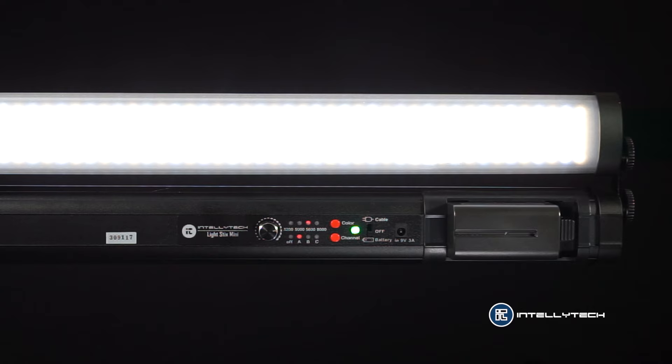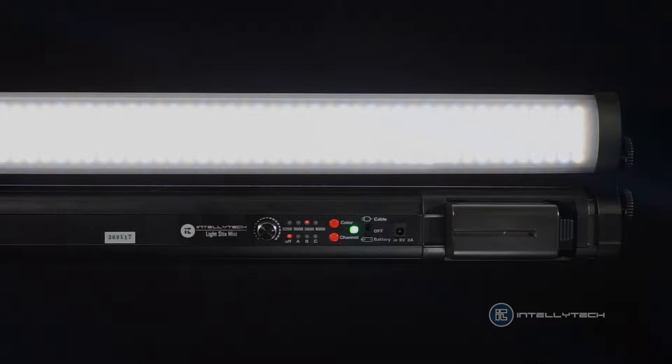Now if you don't want that to happen — if you don't want the top one to change when you switch any of the other lights, or if you don't want this light to change when you perform a change on the top one — you just go to your channel and hit off. Once it is off, whatever you do to any of the other lights is not gonna affect your light. I'll see you next time. Bye.